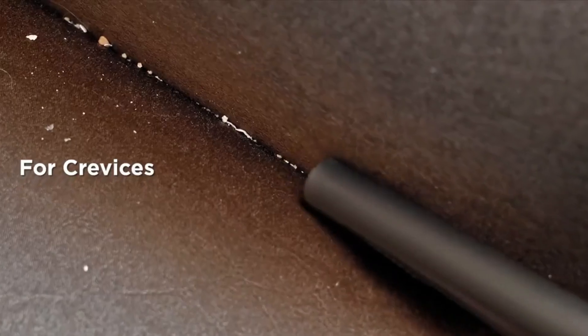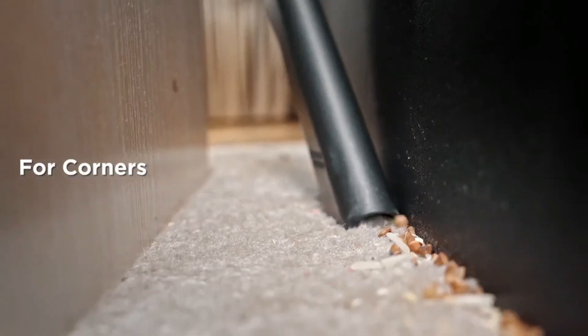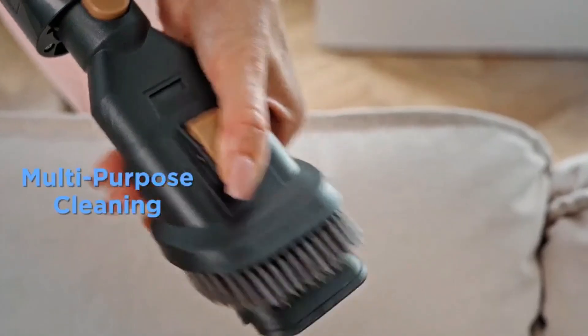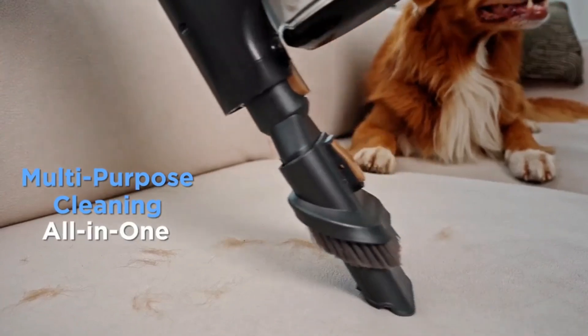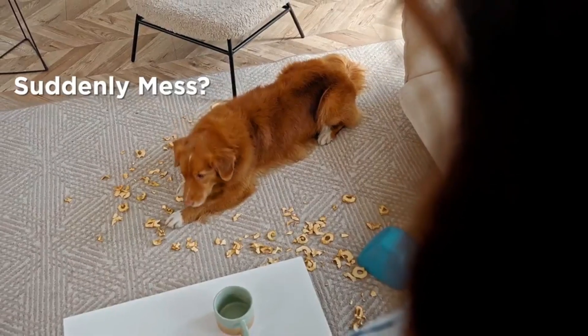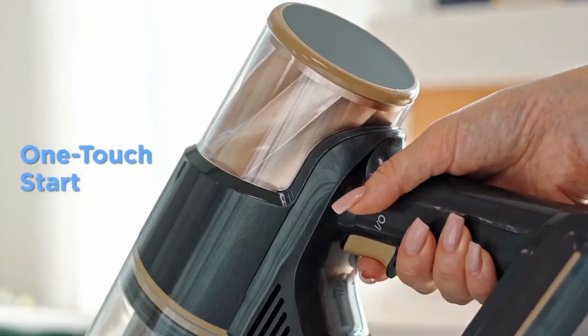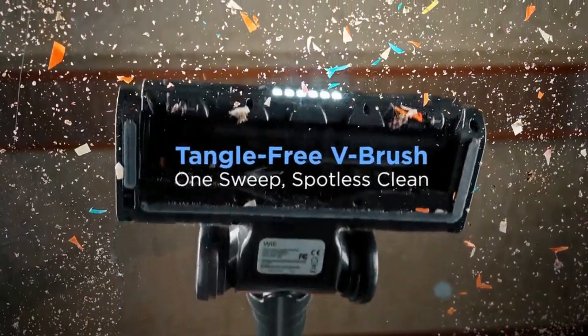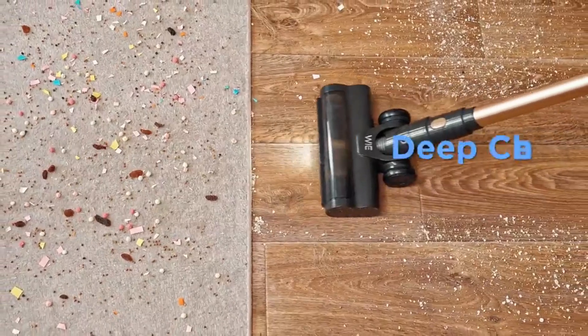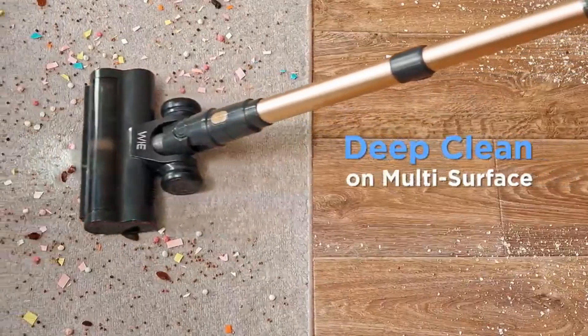Its Wi-Fi connectivity, integrated with the Bissell Connect app, offers alerts, maintenance tracking, and easy reordering. Combining style and functionality, this option boasts a sleek design and easy storage. The unique paint roller-like mechanism replaces traditional bristles for efficient buffing. With powerful suction comparable to traditional vacuums, a dedicated cleaner, and cordless operation, it stands out for its versatile and effective cleaning capabilities.